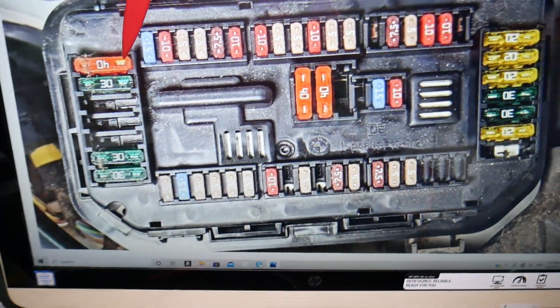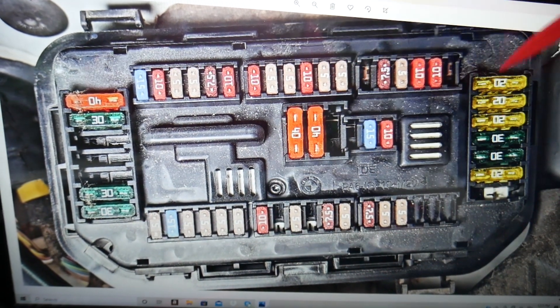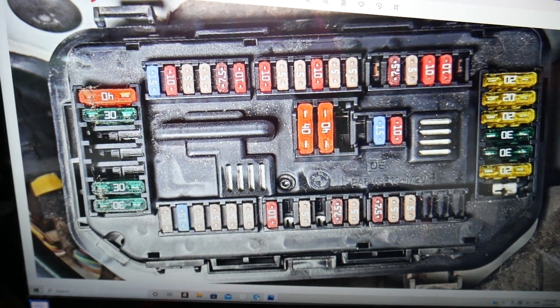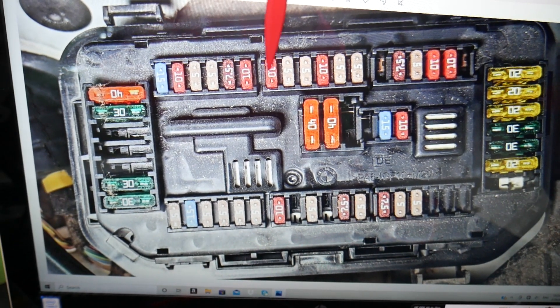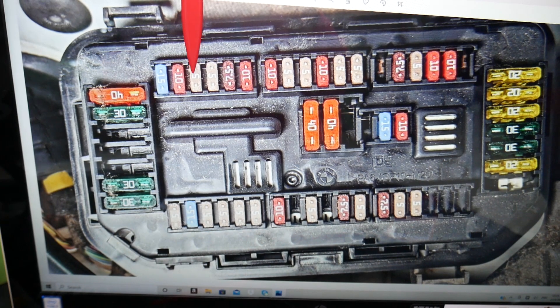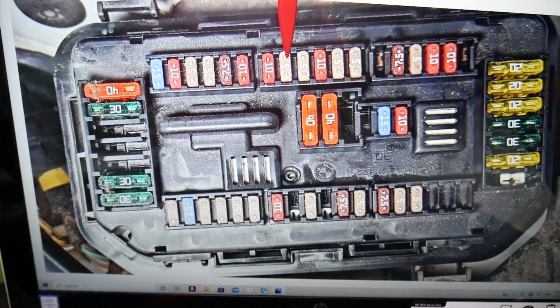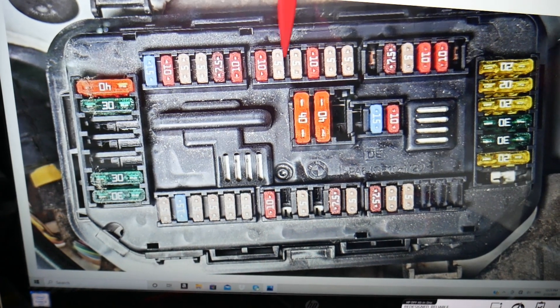What do we have here specifically? This is the under-hood fuse box, towards the windshield side — the front of the BMW, passenger side and driver side. Here we need to check one fuse. Starting on this side, even if you have a missing fuse you count the spot. Start with fuse 18, 19, 20, 21, 22, 23, 24, 25. Fuse number 25 will need to be checked right here.